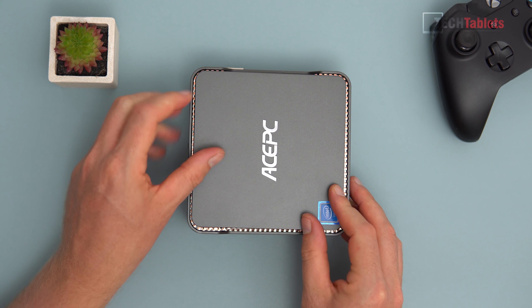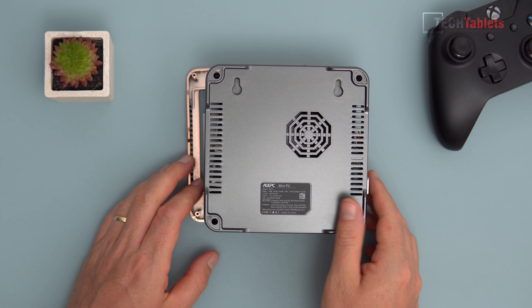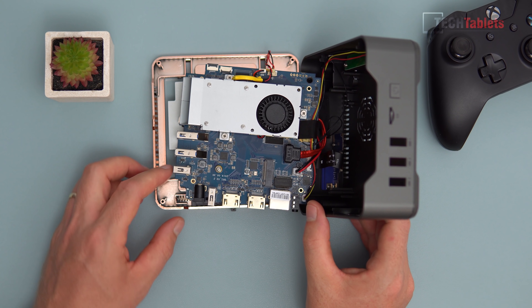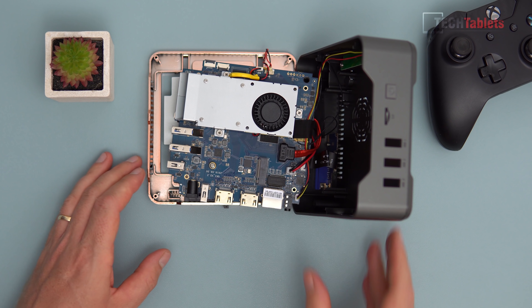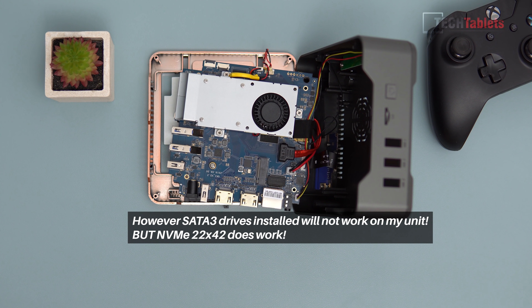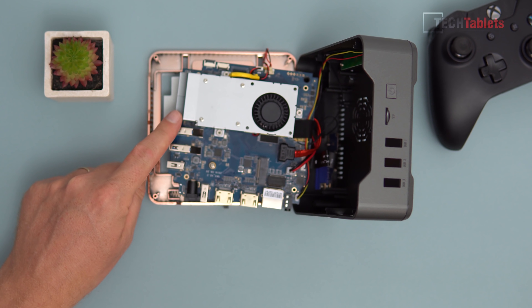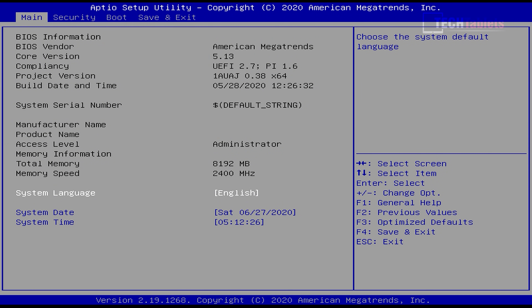If you go further and remove the rubber feet and four screws on the bottom, you can pull the base off and expose the full internals. As I suspected, there is a SATA 3 M.2 slot — 2242mm in size — so you can add a SATA 3 SSD here as well. They don't advertise this, probably because they don't want people opening it up this far. You can also see the blower-style cooler that sucks air in from below and blasts it out the bottom vent.